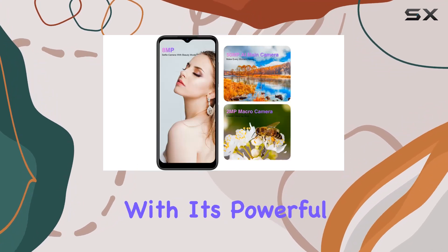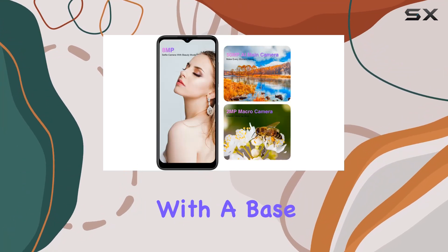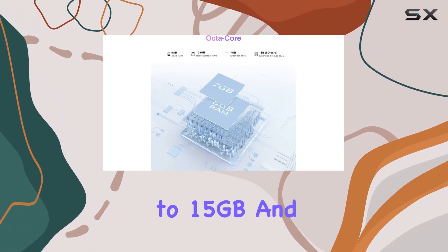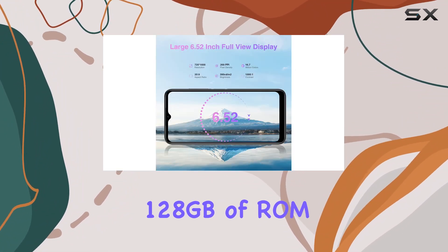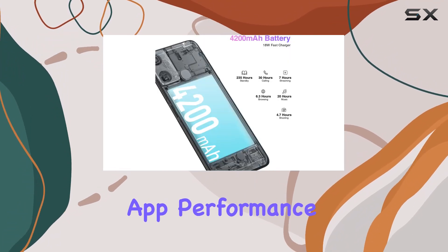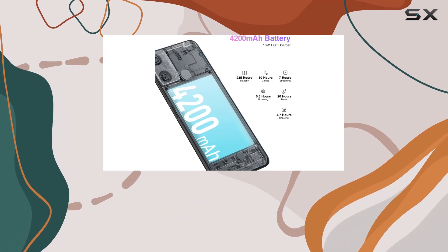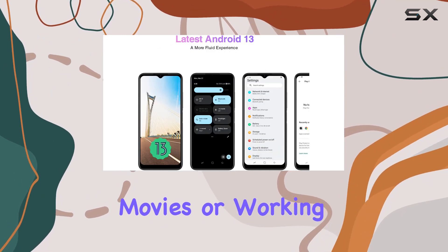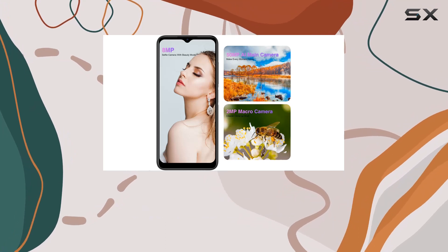Under the hood, the N50 impresses with its powerful memory configuration. With a base memory of 8GB, expandable up to 15GB, and 128GB of ROM, expandable up to a whopping 1TB, this phone ensures fast app performance and smooth multitasking. Whether you're gaming, streaming music, watching movies, or working on the go, the N50 has got you covered.